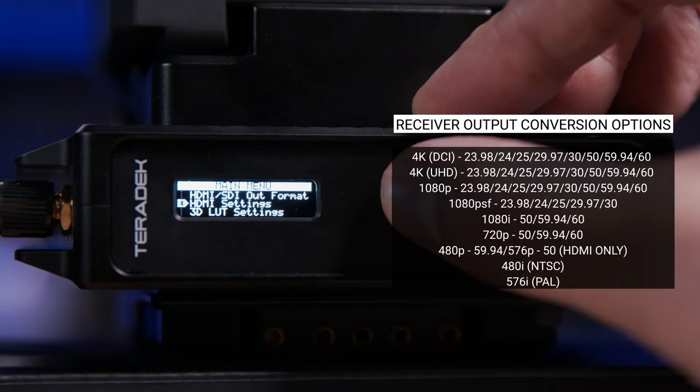As you can see, we are now transmitting that 4K image from this Ursa G2 to the receiver behind me that's plugged into the SmallHD monitor. This transmitter will automatically detect the incoming signal from the camera — as I said, you can go up to 4K DCI at 60 frames per second — but you do have the option at the receiver of downscaling the output if you're using a monitor that is HD only.